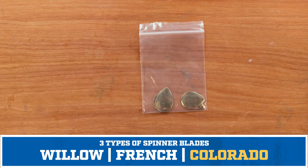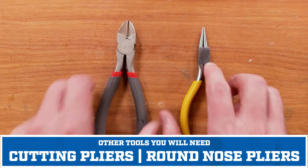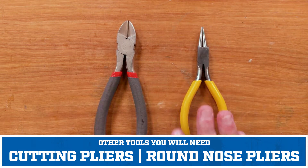We'll focus on building the Colorado blade today. The tools you'll need to put these inline spinners together are round nose pliers and cutting pliers.